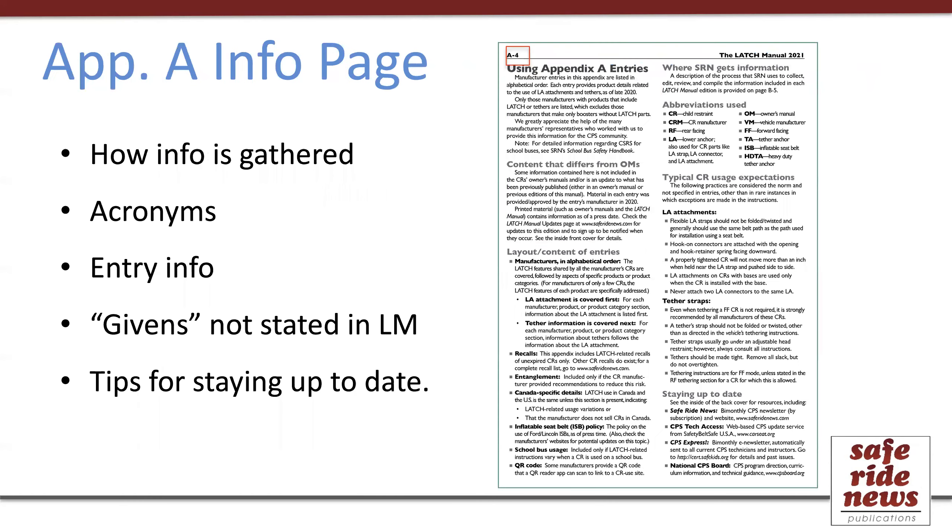Before the very first entry, there's a page that provides an introduction to all the entries. I think people frequently just go right past this, but it will help you know what you're looking at in this section of the book. It starts with information on how the material in the appendix is gathered, has some acronyms that are identified, and a little more about the layout of each entry. If you are ever confused about why a particular bullet is not listed, or what is supposed to be in that bullet, this is where you'd go to look.